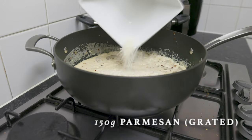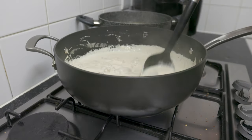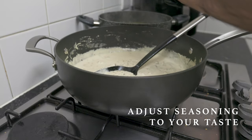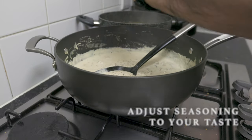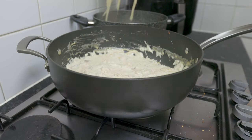Let's take a look at this. If you want to adjust the taste of the sauce, you can transfer the sauce to make a creamy chicken sauce.